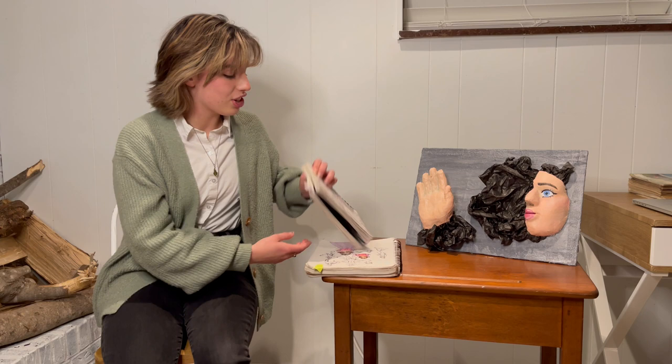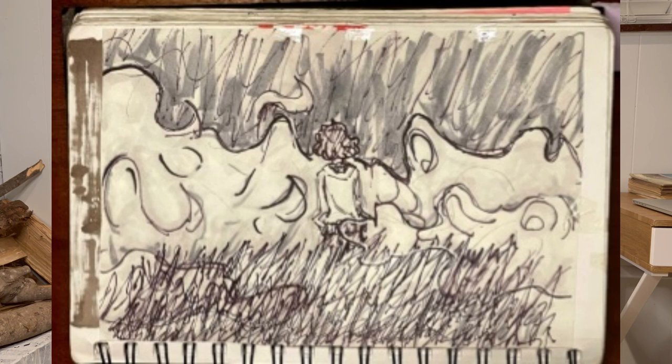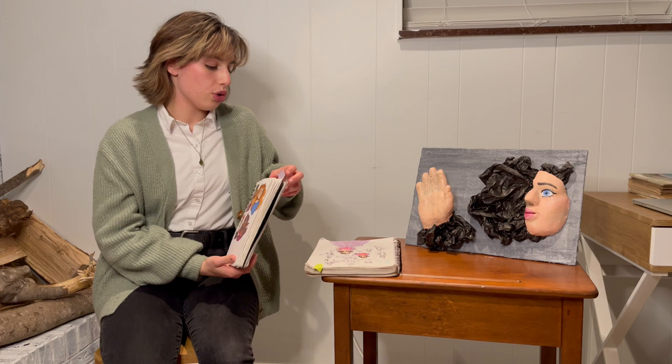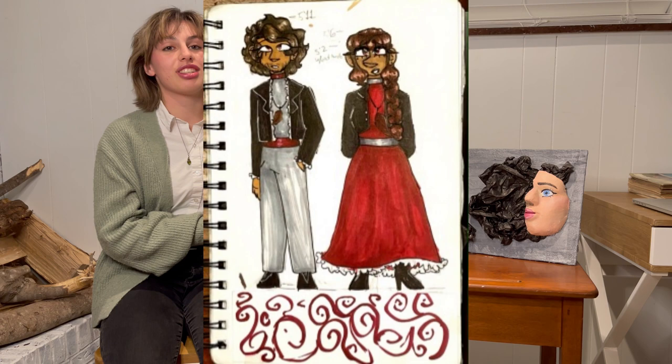I have some sketchbook stuff that I would like to share. This one I did last year as an Inktober piece — I cannot remember what the prompt is, I believe it was "lonely" but I'm not 100% sure. I used alcohol-based markers and pens for it. I would also like to share this, which is a couple of character designs that I did. Their names are Ariadne and Jasper, and I also used alcohol-based markers. I like those a lot.